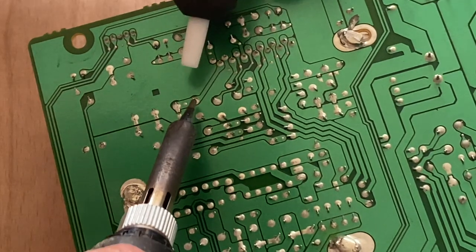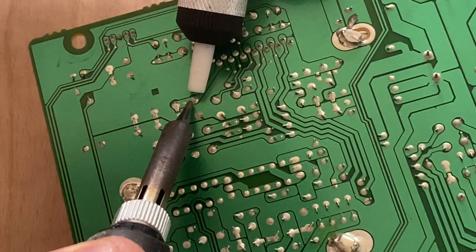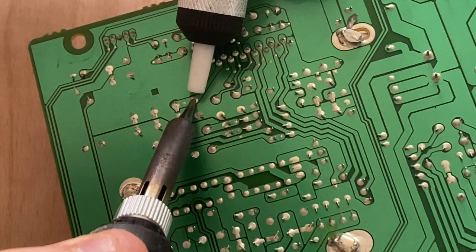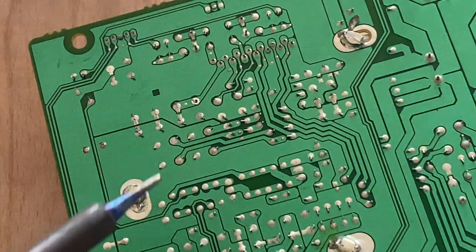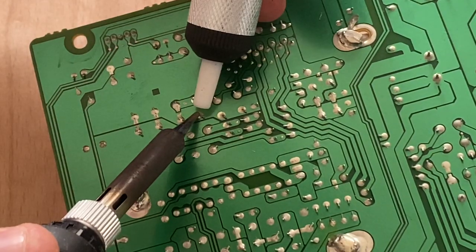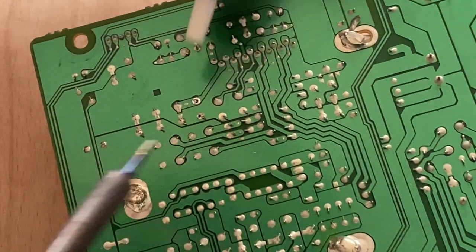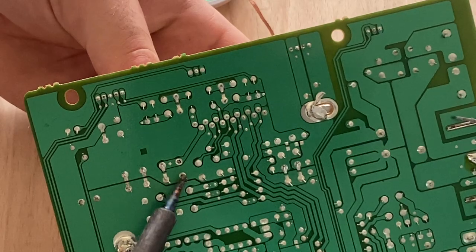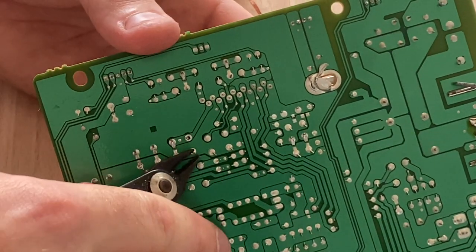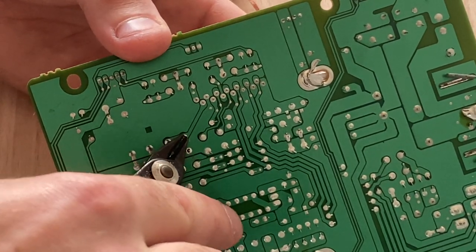In one hand I've got my soldering iron and in the other hand I've got my solder sucker. I'm literally going to touch this on here to heat up the solder and melt it, then push the button to suck it out. As you can see it's sucked out the solder from that joint. I'll do the same on the other one — melt the solder. Now I'm just going to heat this up a little bit more and try and wiggle the capacitor out. Get some little pliers and straighten that out. That's it.